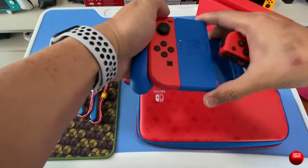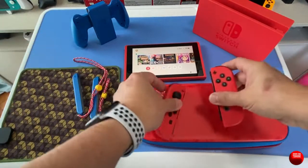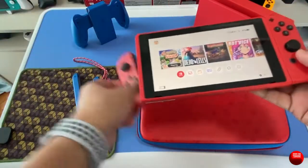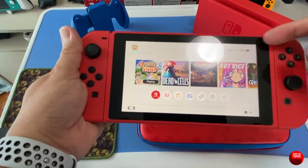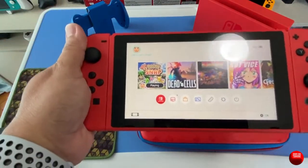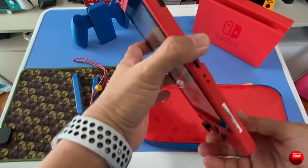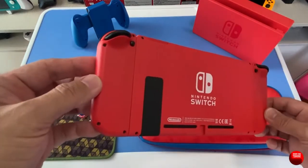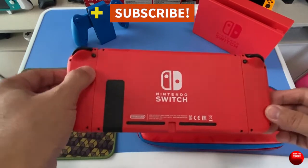Let me show you guys how it looks with the Joy-Cons attached. As you can see, it becomes a solid piece of red — just the bezels of the screen are black, but everything else maintains that shade of red all throughout, blending from the Joy-Con into the body of the Switch itself, except for the black kickstand.